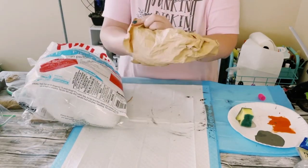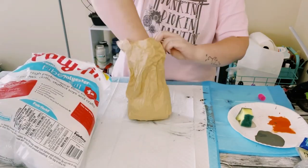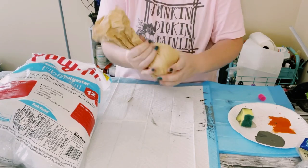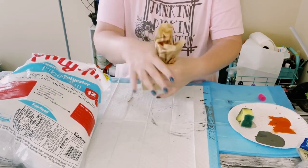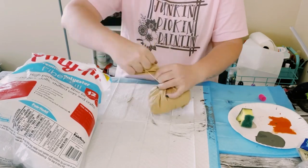Next, just grab a big handful of polyfill — you can get this from Hobby Lobby. Stuff that bag, make sure it's evenly distributed down at the bottom, then scrunch the top up and tie it off with a rubber band.